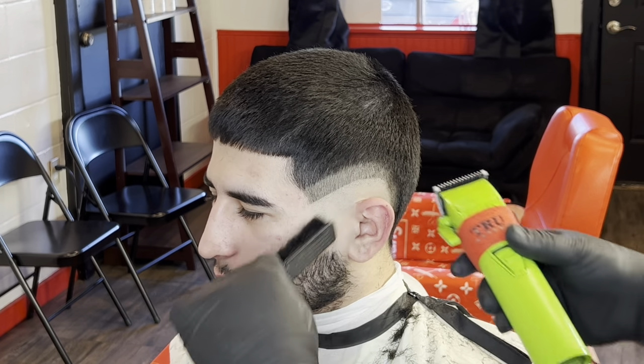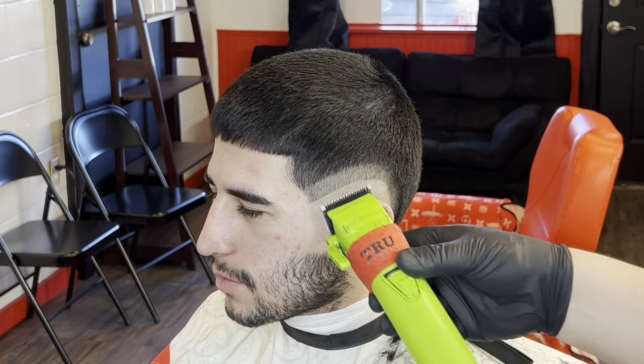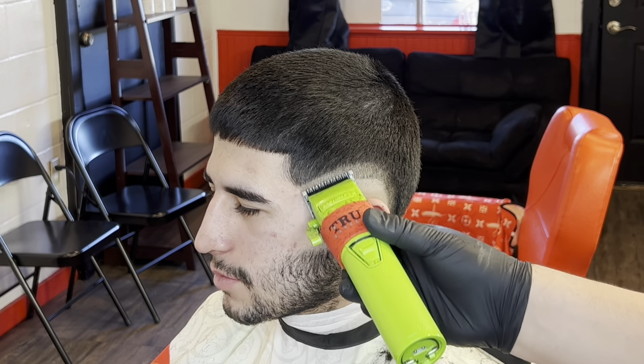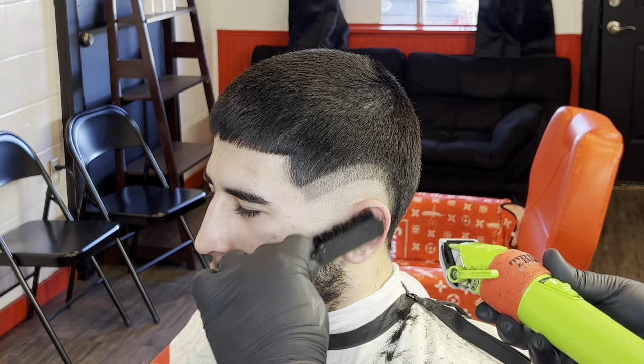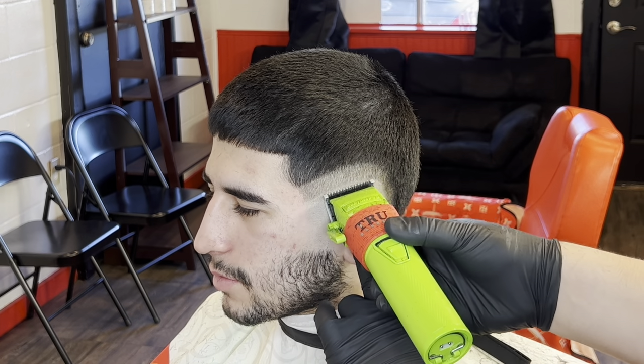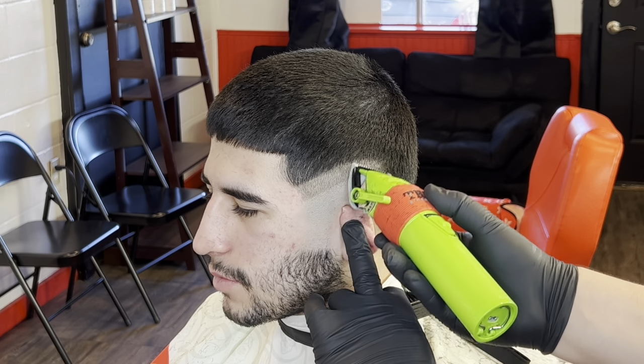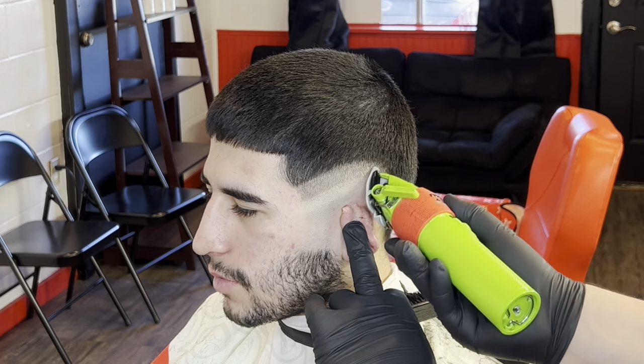Right after we do that with the number one guard, we're going to come in with our half guard, lever fully closed. You're going to copy the same thing you just did with the number one guard. Just keep the blade flat and do the same thing. We're softening up this guideline, basically. Take it all the way to the top, just how we did with the number one guard.